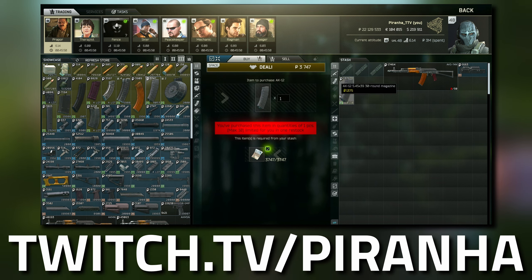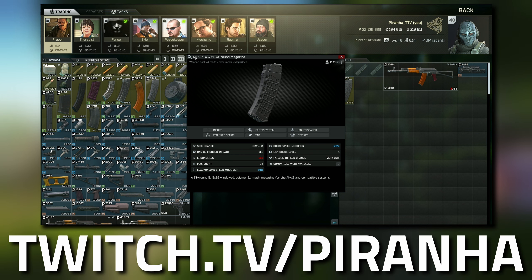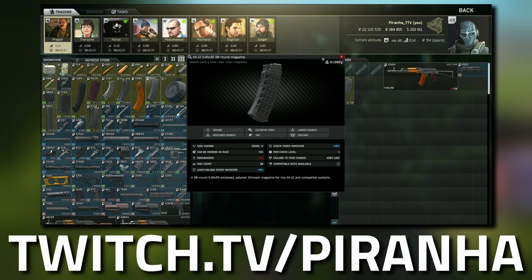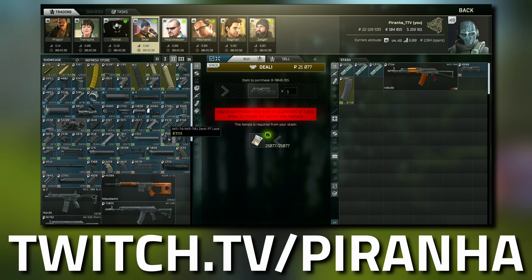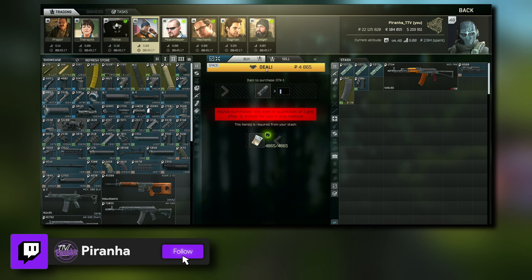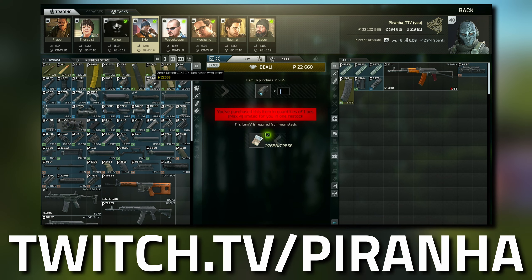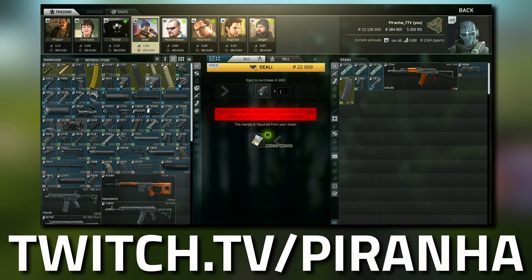It basically says AK-12 5.45x39 Early Model 30-round magazine — avoid that one. Head over to Skier and go to Tier 2. This is where you grab the AKS-74/AKS-74U Zenit PT Lock — don't get confused with the 74M, make sure it's the correct one. Grab the DTK-1 muzzle brake, and then for the lights, make sure you grab the Klesch-2IKS IR illuminator, not the similar-looking one on the left.